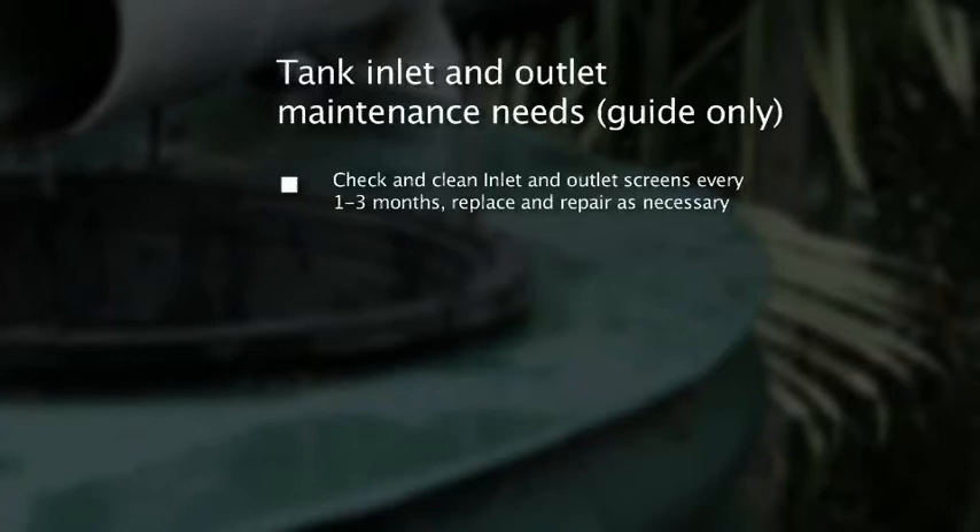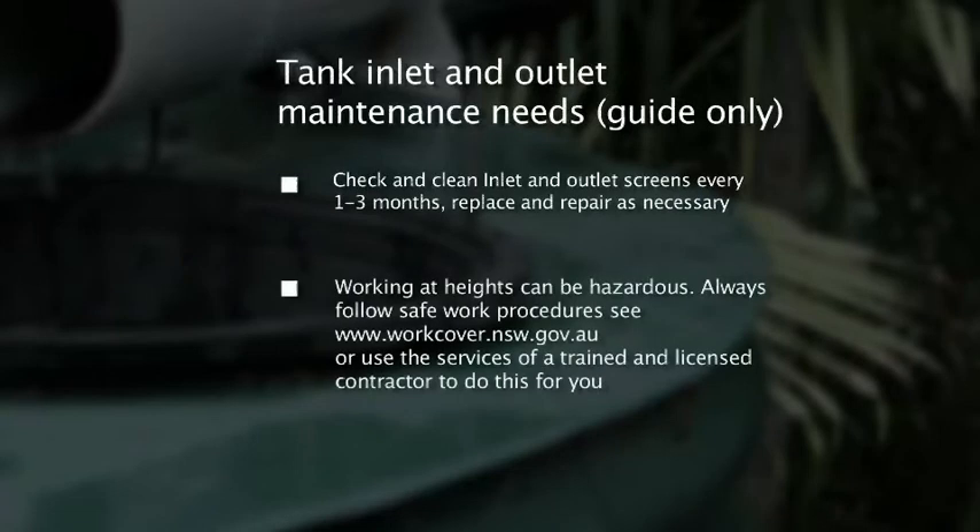Always follow safe work practices or engage the services of a trained and licensed contractor if you have any concerns. And this is very important: do not get in the tank yourself.